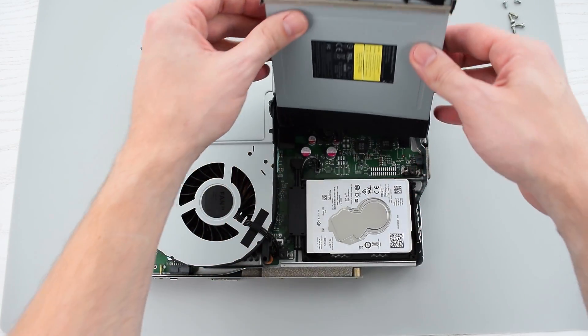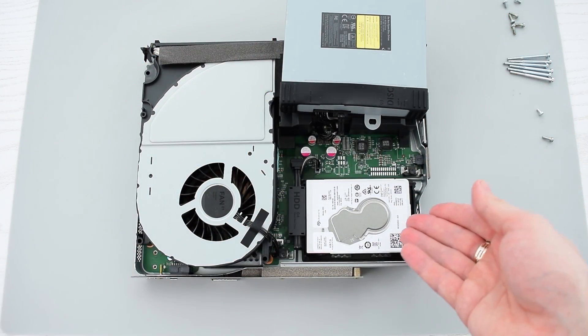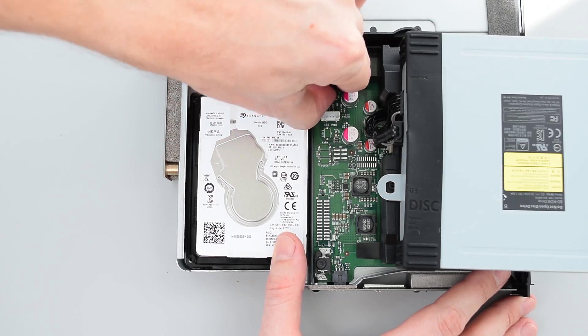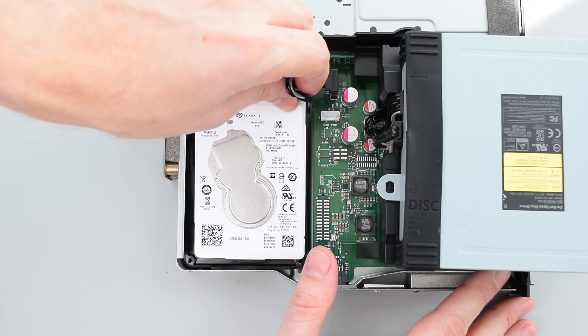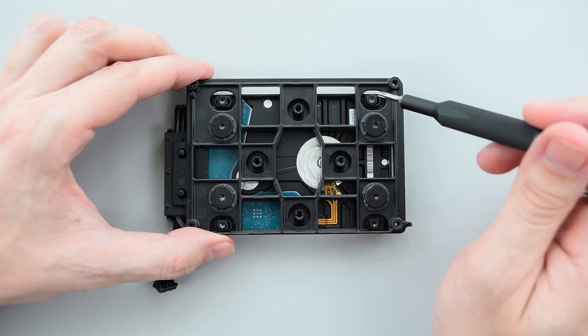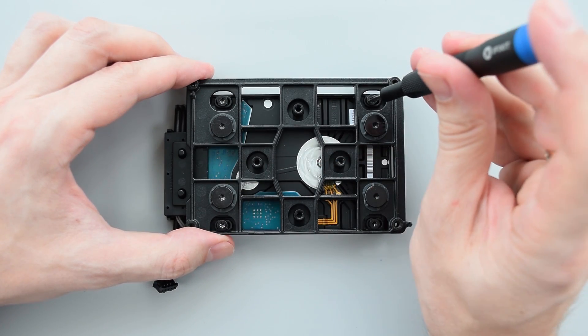Next I'm gonna flip the optical drive up and here's our hard drive. Simply disconnect the power and SATA cable from the motherboard and remove the hard drive. Finally remove the bracket by unscrewing four screws and disconnect the cable.